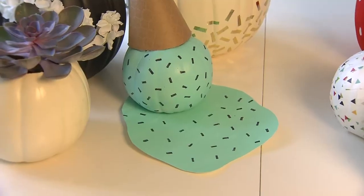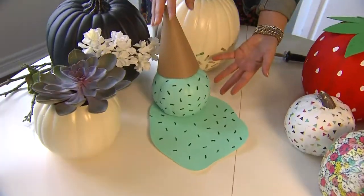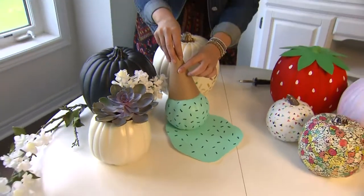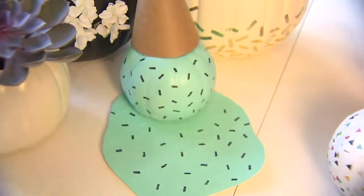If you want an ice cream that you're not going to cry over spilling, this is a cute idea. Paint your pumpkin to look like mint chocolate chip ice cream or any of your other favourite flavours. Add a cone at the top using scrapbook paper, and then paint some bristol board at the bottom to look like the spilled ice cream.